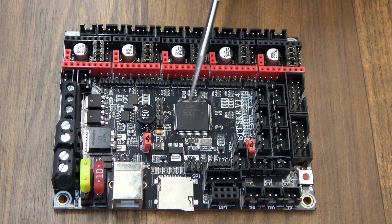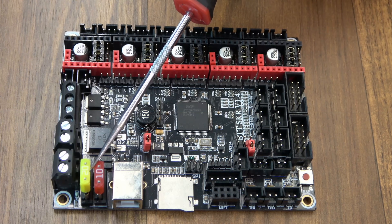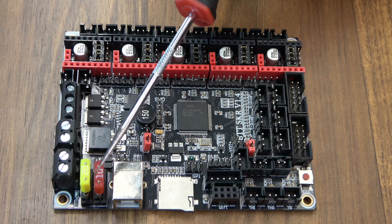The one big jump for the 1.4 is it did have a dedicated EEPROM chip, whereas on the 1.3 you had to use the SD card. And on both the 1.3 and 1.4 you do have blade fuses, which is nice to see — it makes it a lot easier to use.